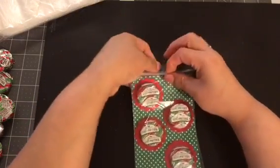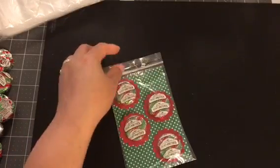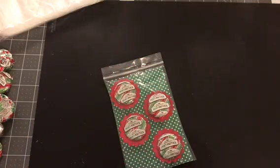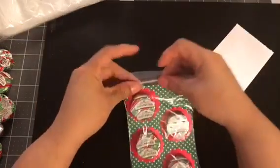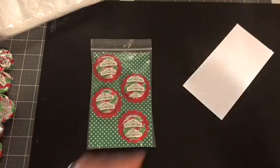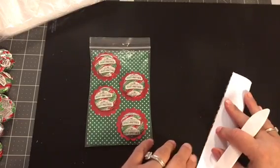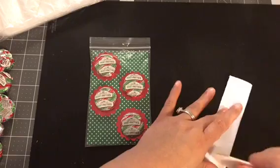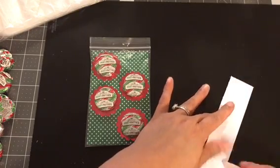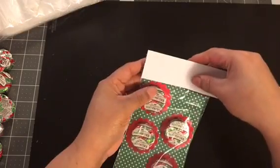I really just used some scrap paper that I had. I had all this scrap paper and I didn't want to waste it — I'm not currently using that color in my season. So I took the scrap paper and I folded it in half. You can use scallop scissors and do edging, but for this I didn't. Then I just put it on here like this.